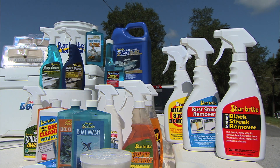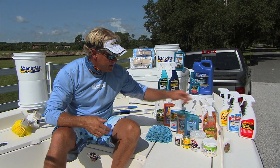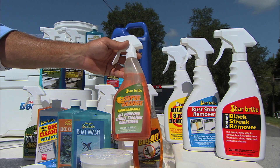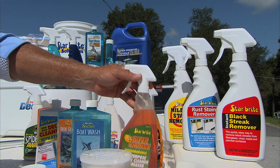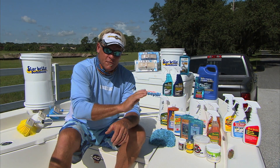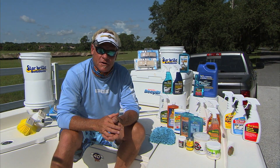To clean my console and any fingerprints or grease streaks that might be around there, I use the Super Orange Degreaser. This stuff is biodegradable, so you can take it out on the ocean with you or out in the bays — you can use it right while you're out on the water. You squirt a little on there, rub it down, give it a little squirt off with a clean water hose and you've got a nice clean boat.